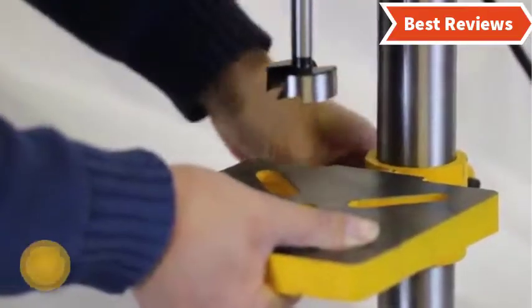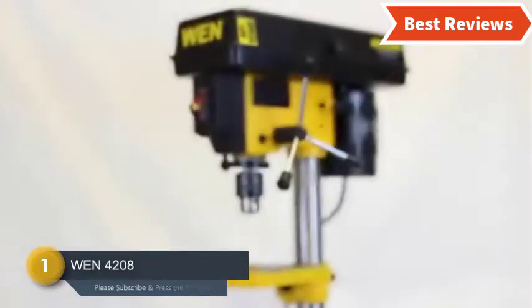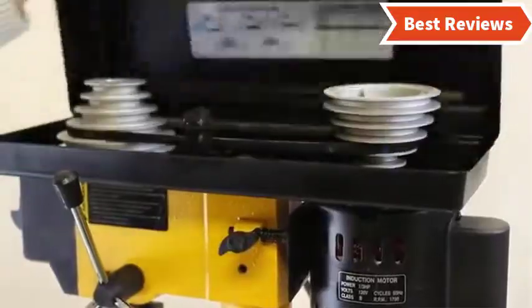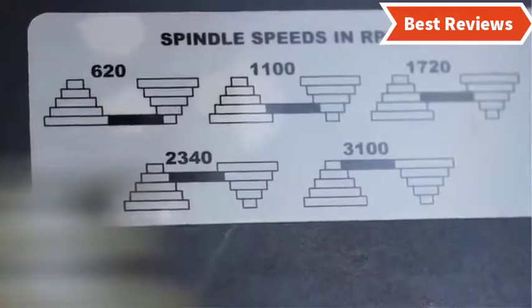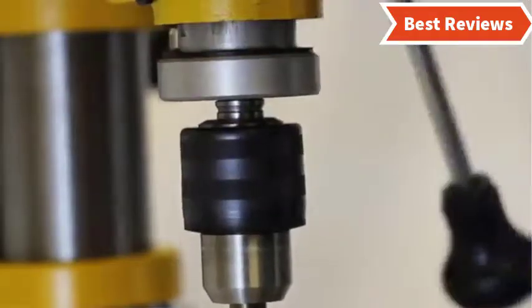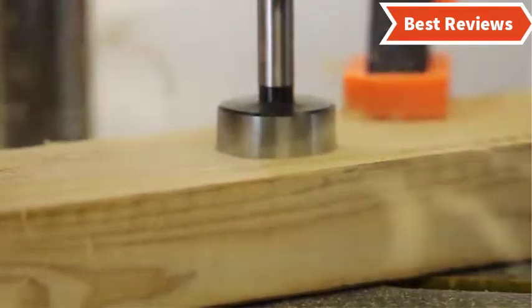Number one and the best one we have found is the WEN 4208. It is one of the most reliable and popular drill presses we have found. It is made with a one-third horsepower powerful induction motor that ensures more power and ample torque. The height-adjustable six-and-a-half by six-and-a-half worktable features bevel up to 45 degrees right and left.